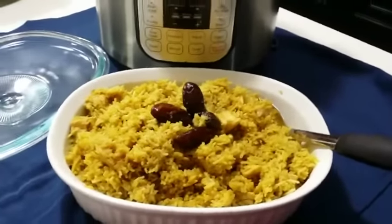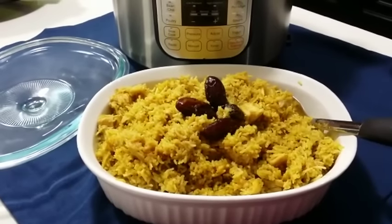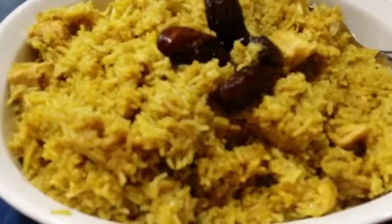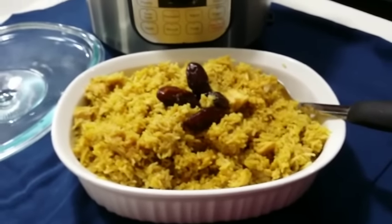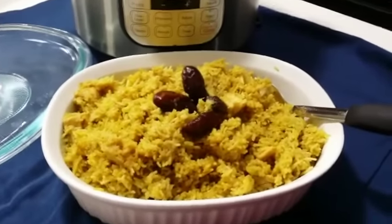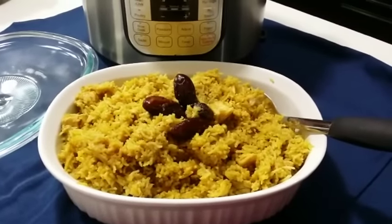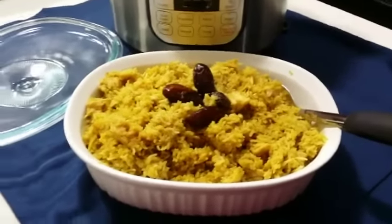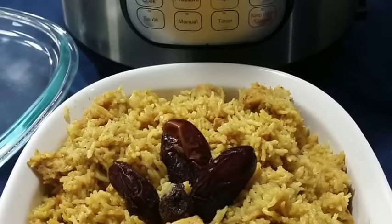Very easy to make — just throw all the ingredients in the pot, set the time, walk away, and when you come back the biryani is ready. No need to babysit. The rice is garnished with some dates — you can garnish with mint leaves or coriander leaves, anything. You can serve it with some yogurt and salad, and your dinner spread is ready. If you try this recipe, leave a comment below and let us know how it turned out. Don't forget to subscribe — happy cooking!